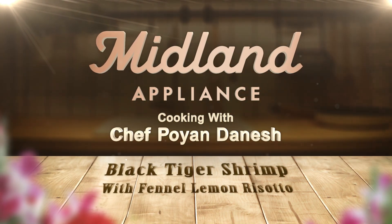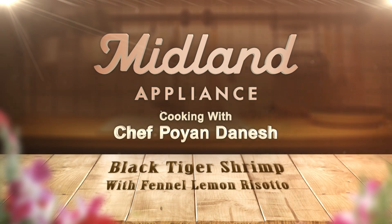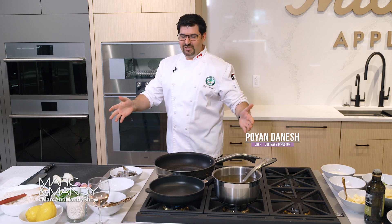Welcome to Midland Appoints. I'm Chef Poyan here from Ocean Mama Seafood. We're here to cook you up some organic black tiger shrimp and a little fennel lemon risotto using this beautiful full grow range. Let's get started.